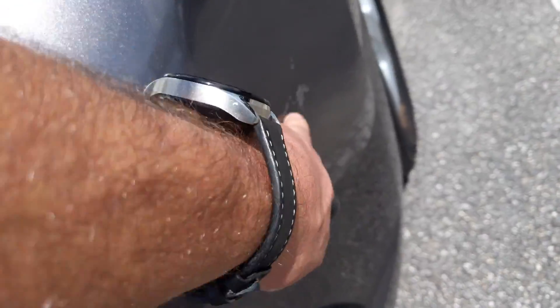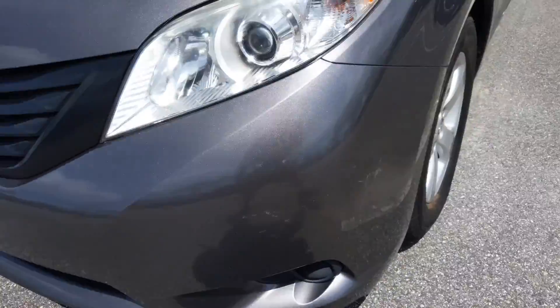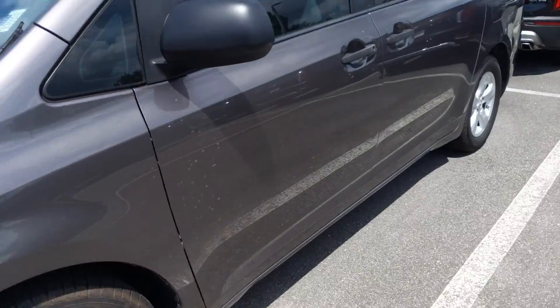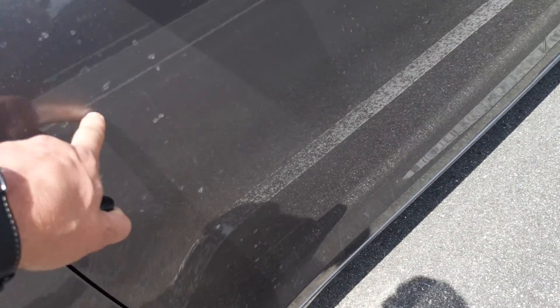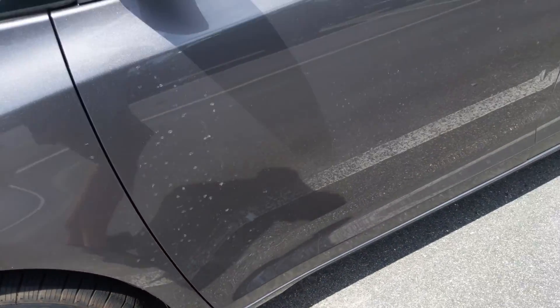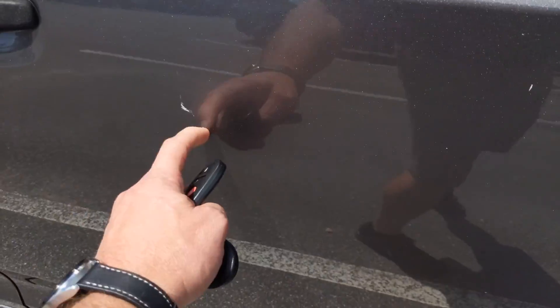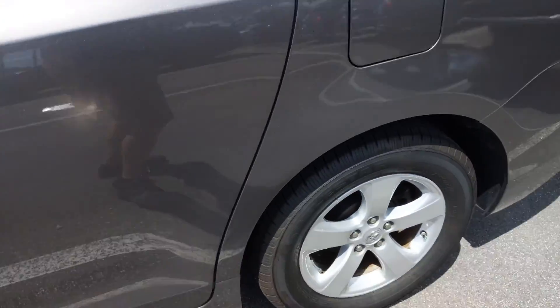There are a couple of little scuffs here, nothing crazy though. Everything is all lined up nice on the bumper so nothing was altered there. This looks like it's just hard water — it will probably come off with some buffing, and none of this stuff is through the paint.